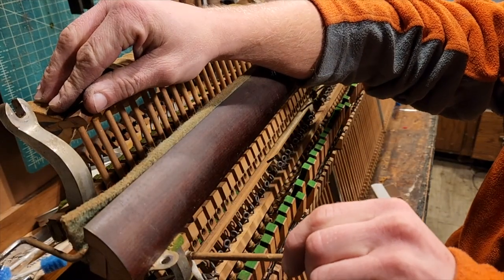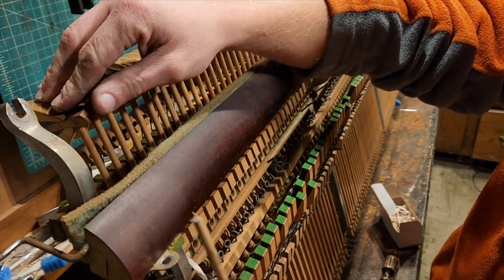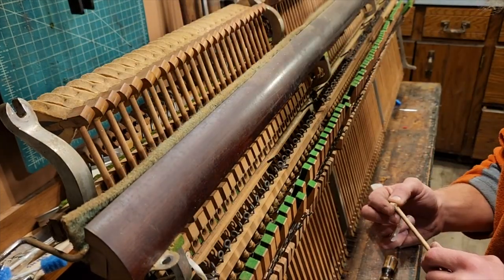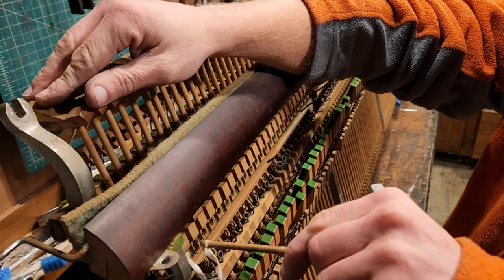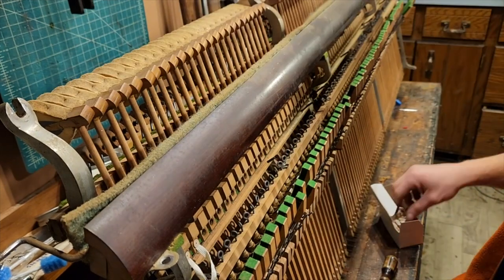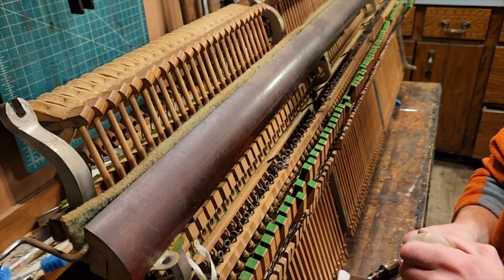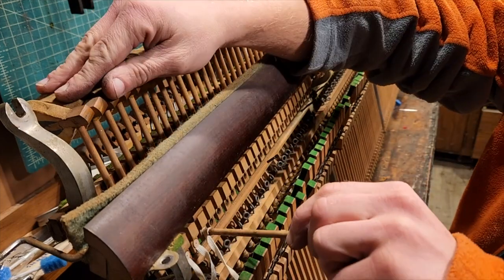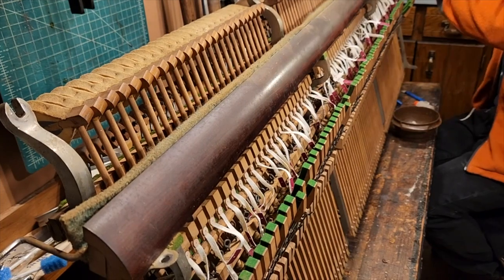Time for some new bridle straps. This isn't how the bridle straps were attached originally, I know. But this is one of those compromises we talked about earlier. Replacing them how they were installed at the factory is a huge job, and I don't want to open that can of worms.